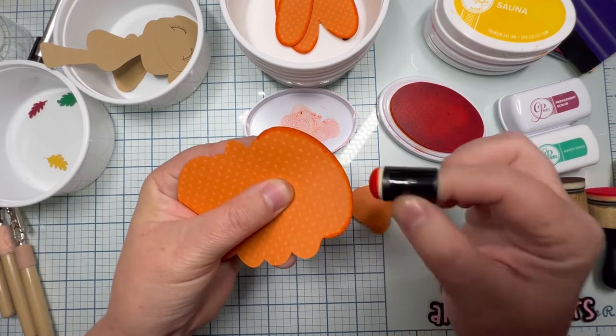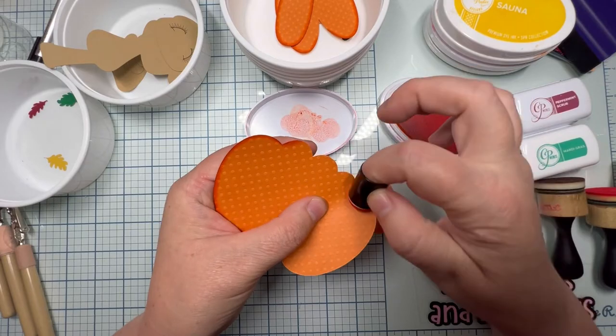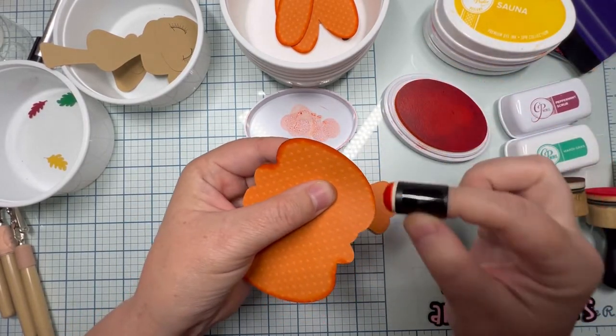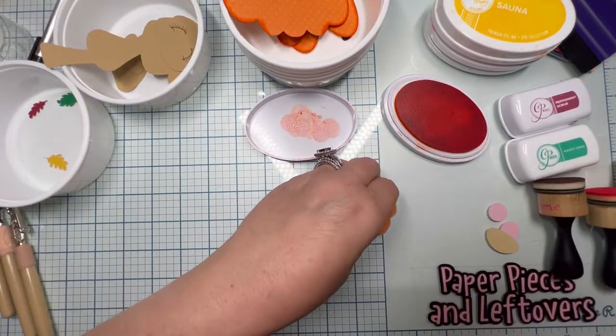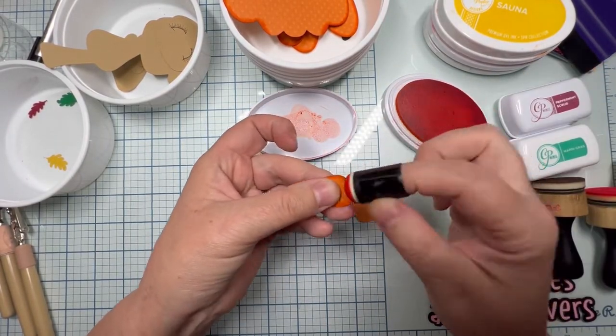The only piece you need to completely ink, if you choose to ink or chalk, is that skinny middle piece. The other ones you don't have to do all the divots and indentations in the middle because it's going to be covered by the layers. The biggest piece I have in my hand is the base and I just went around just the outer part of the sides.